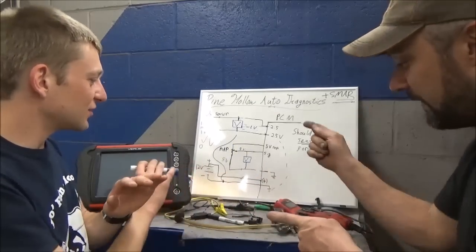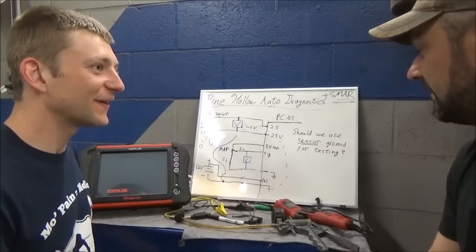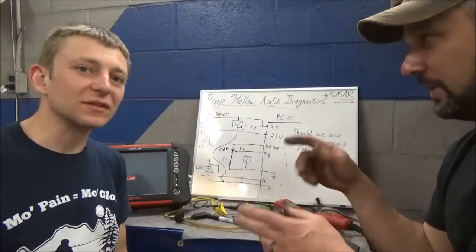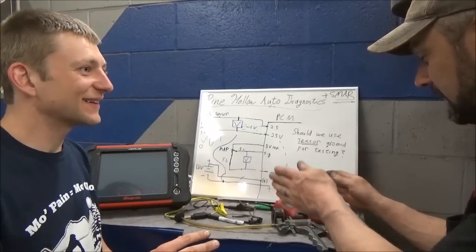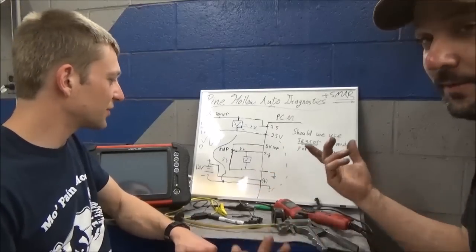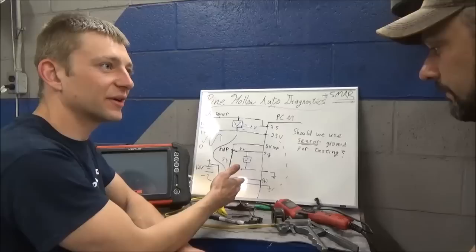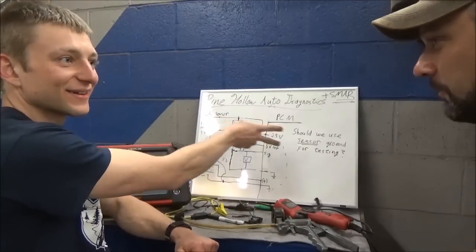You can go a long way just by following that little rule - the voltmeter measures the difference from this wire to that wire. It's easy to get the voltage numbers stuck in your head instead of thinking, when doing a voltage drop test, it's not about voltage - it's about the difference from this point to that point.